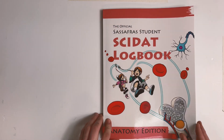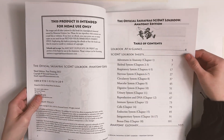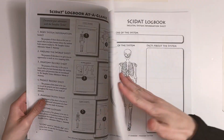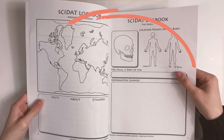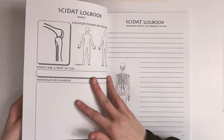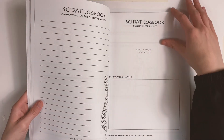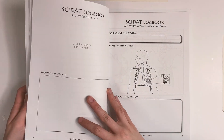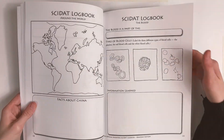Now let's take a look at the Anatomy Logbook. This is your student's place to document their journey with the Sassafras twins. You'll find body information sheets, around the world sheets, as well as SCIDAT information sheets for the topics the twins study, along with anatomy note sheets for any other information they want to write down, and project record sheets. Each location the twins visit has the same sheets for the students.